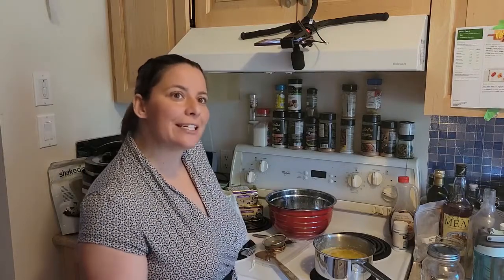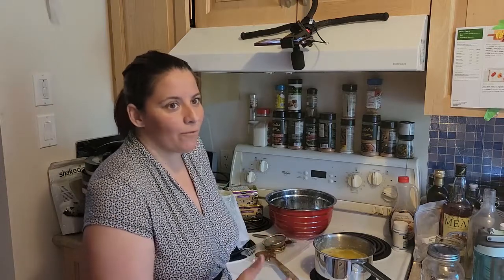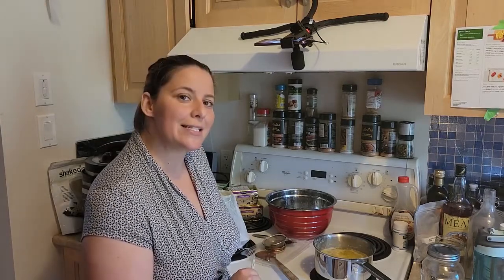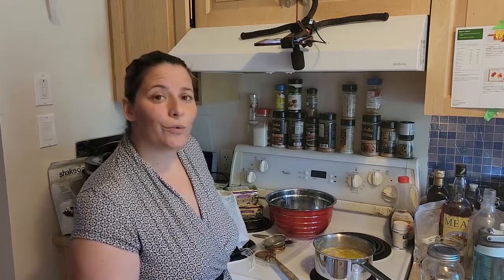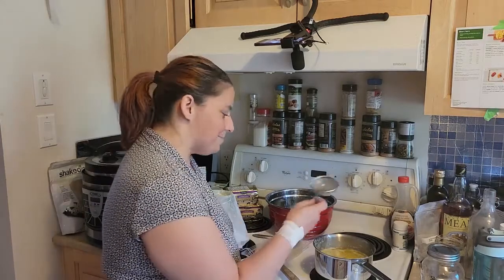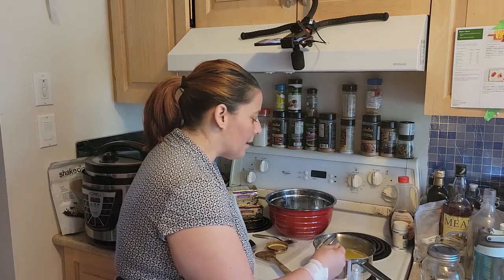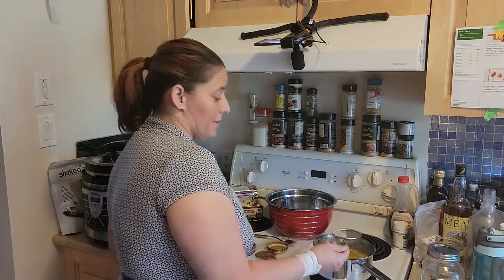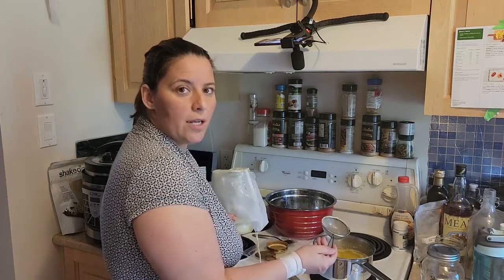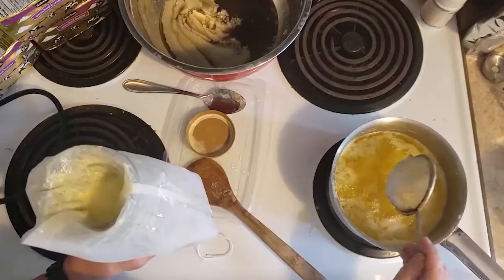Even though I have two pounds of butter in here, one pound or two pounds doesn't really make much difference in the amount of time it takes. So throw on a movie while you sit here and clarify your butter. Ghee or clarified butter is also really good for cooking and baking — things like hollandaise sauce you can make with regular butter, but you really really want to do it with clarified butter.